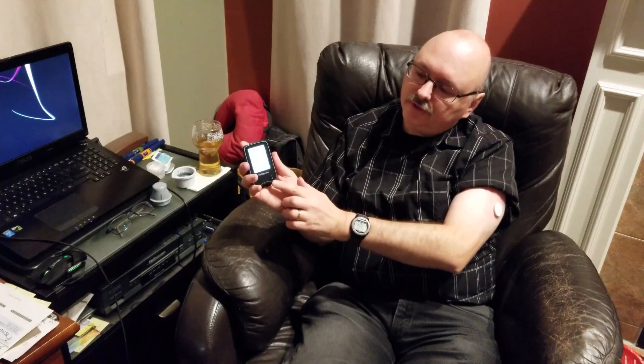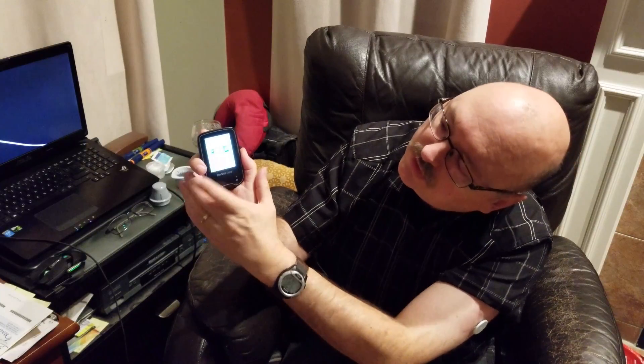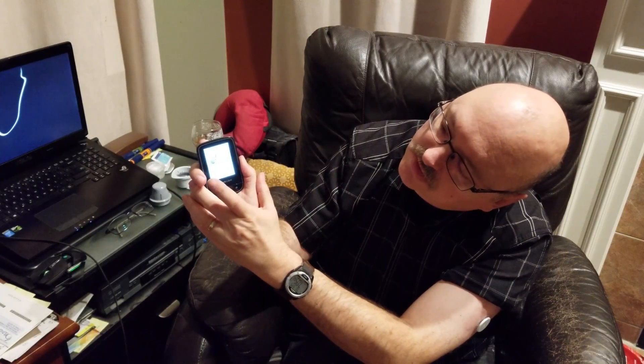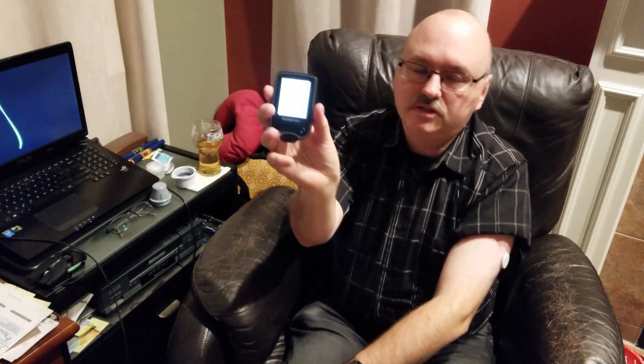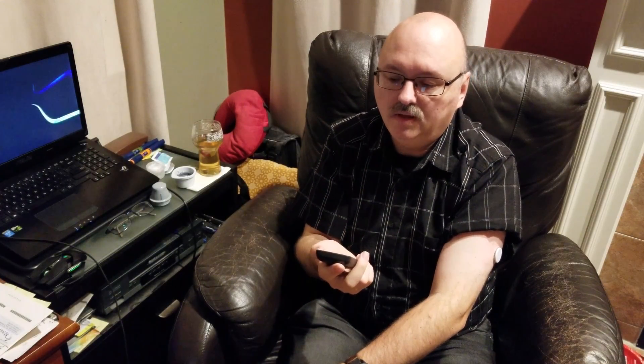Now we have to activate it. Activating it is simple — take your reader, push the little button to turn it on, and it says 'Start new sensor.' Just touch the button, it says 'Start the new sensor — scan the sensor to start it.' Now it says it's going to be ready in an hour, and after that you'll know your blood glucose level.